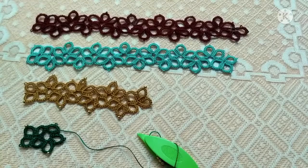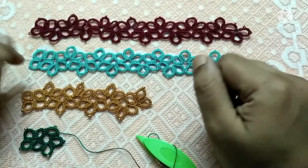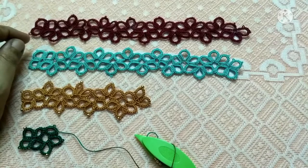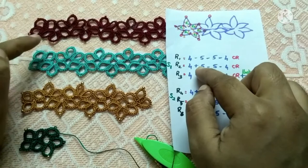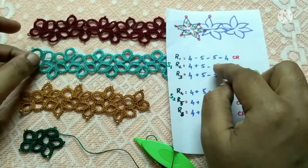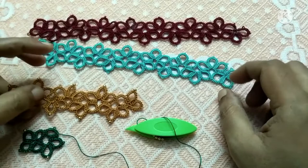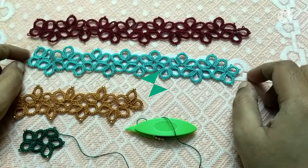You can also tat this lace pattern without beads — pick the thread color to match your garment. If you want the non-beaded pattern, instead of a bead you just put a picot — that's the only difference between the beaded and ordinary versions. Keep on tatting this lace pattern as per your need, and you can use it as a bookmark or a lace edging for your garments. Hope you learned something new from this video — thanks for watching!